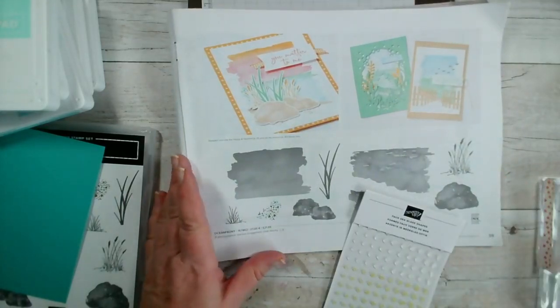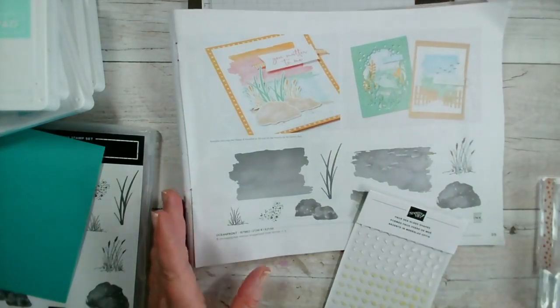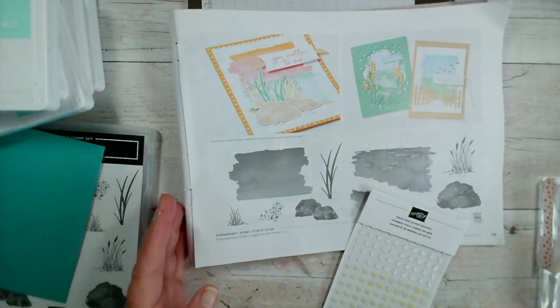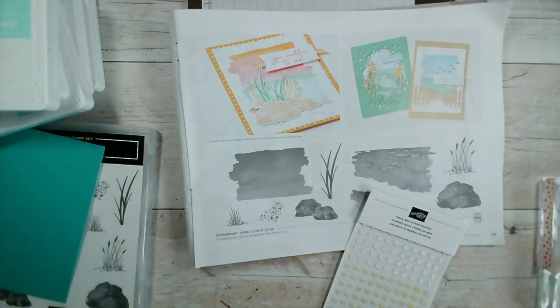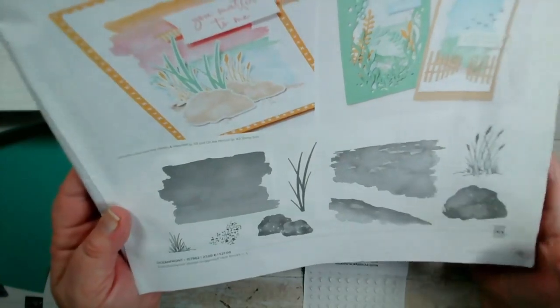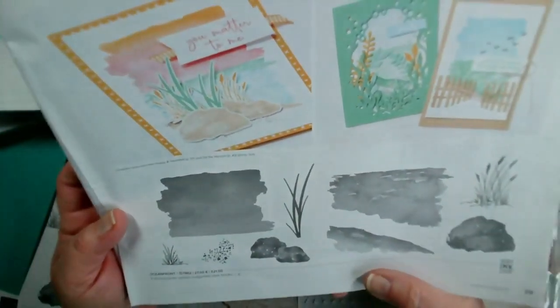So if you haven't joined me before, good morning Kerry. My name is Jenny McCormack and I'm an independent Stampin' Up demonstrator, based in the market town of Brackley, which is in the centre of Northamptonshire in the UK. So I thought we would use this stamp set today called Oceanfront. It doesn't look like a great deal but it does make some fantastic scenes.